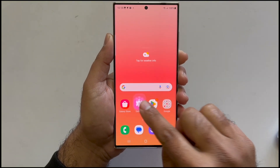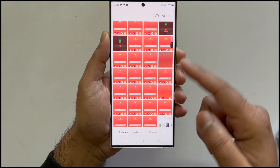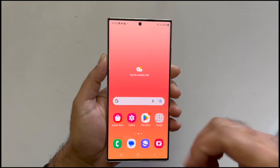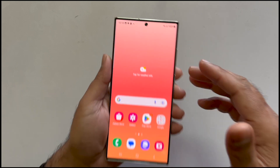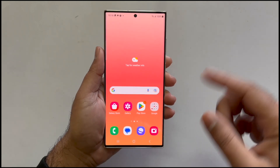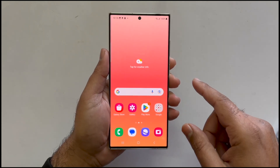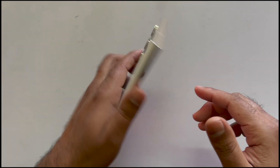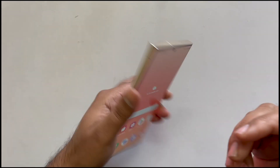To access your screenshots, go to the Gallery app, then the Albums section, and find the Screenshots folder — you will find all screenshots there regardless of the method you used. I hope you found this video on different ways to take a screenshot on your S23 Ultra helpful. If you have any questions or feedback, share them in the comments. Be sure to subscribe because some amazing content is planned — peace!